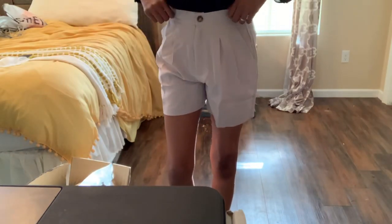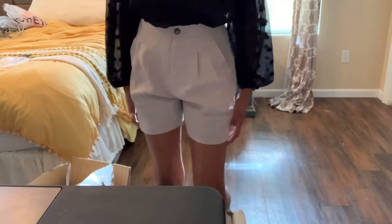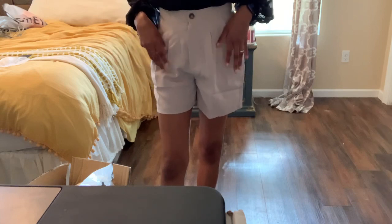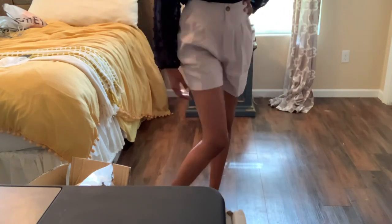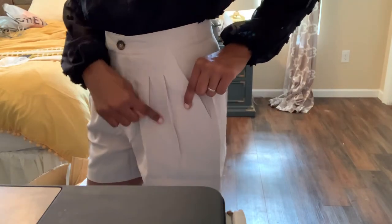Pair number three of the shorts — I absolutely love these. They're in a light gray. Sorry if the lighting keeps going in and out; it's about to rain outside so I'm filming with all natural light. But here they are — let me turn around so you can see the back. These are really nice. I see Shein stepping up, and I love the pleats, and they have pockets — how much better can you get?